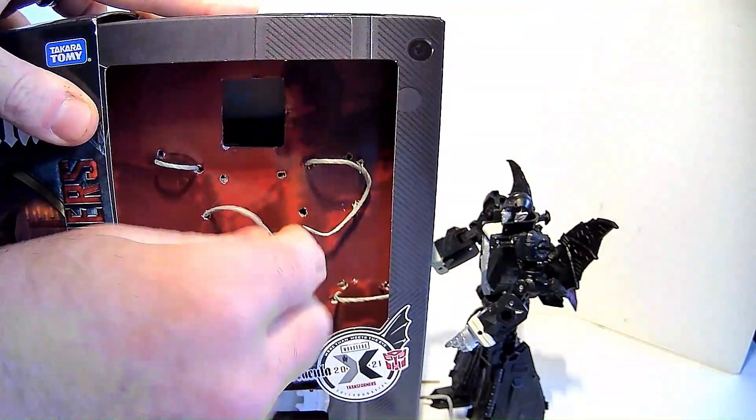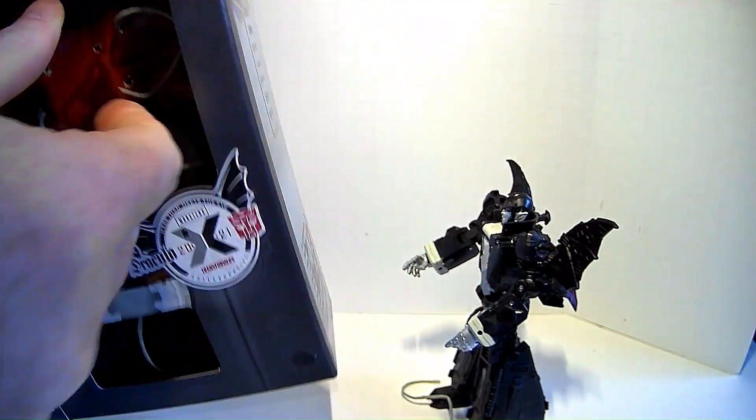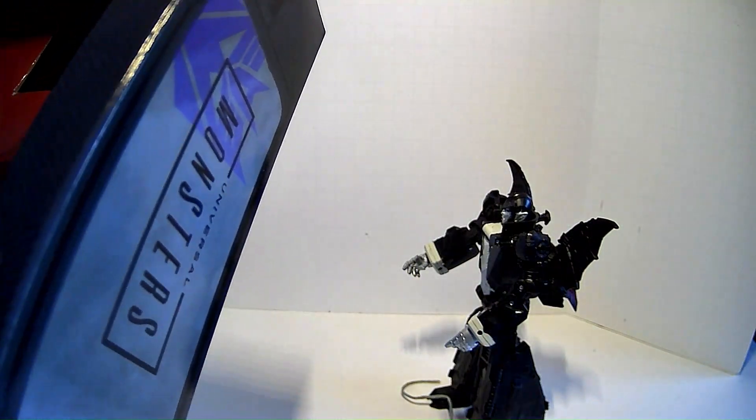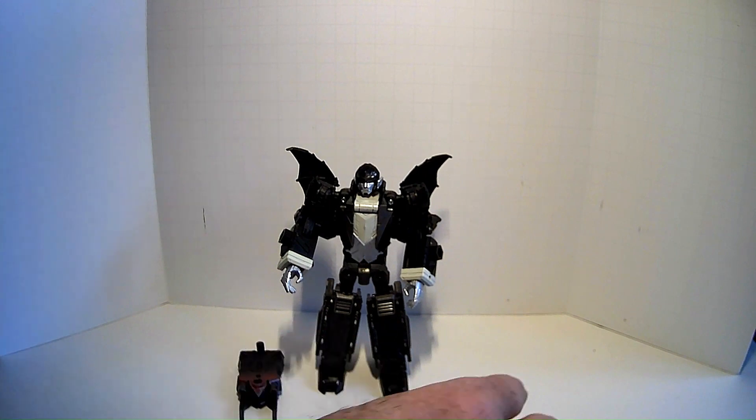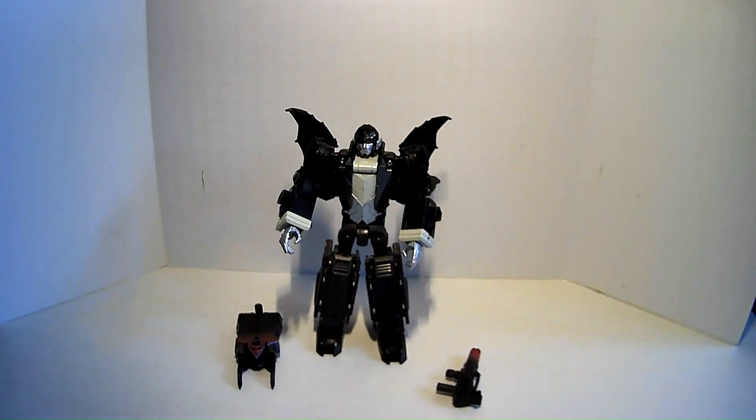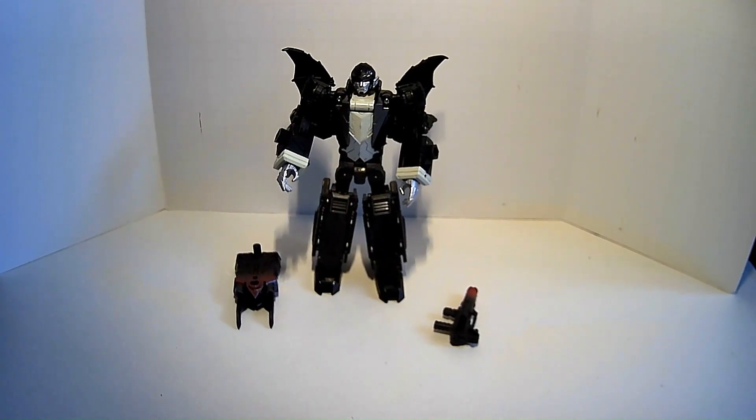And his cape, which is locked in there somehow. This is where it'd be really handy to be able to open up the actual box. All right, there he is, whatever those weapons are. I gather he's supposed to theoretically be an actual Decepticon, part of Megatron's army. Although I am a Transformers the Movie guy, so Galvatron would be my homeboy.